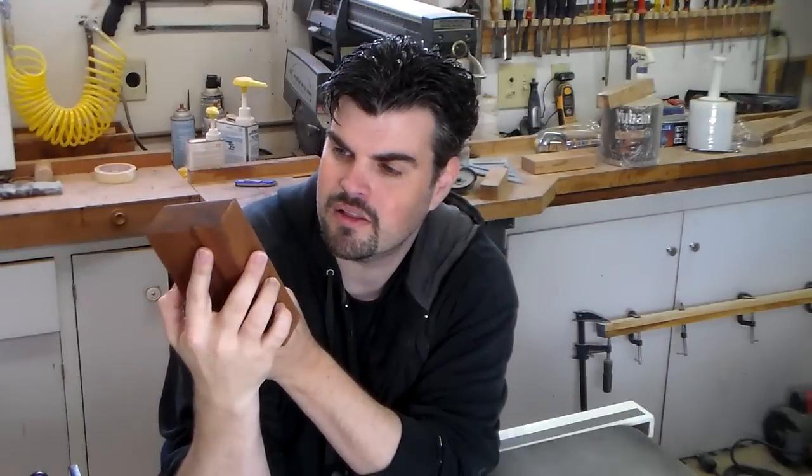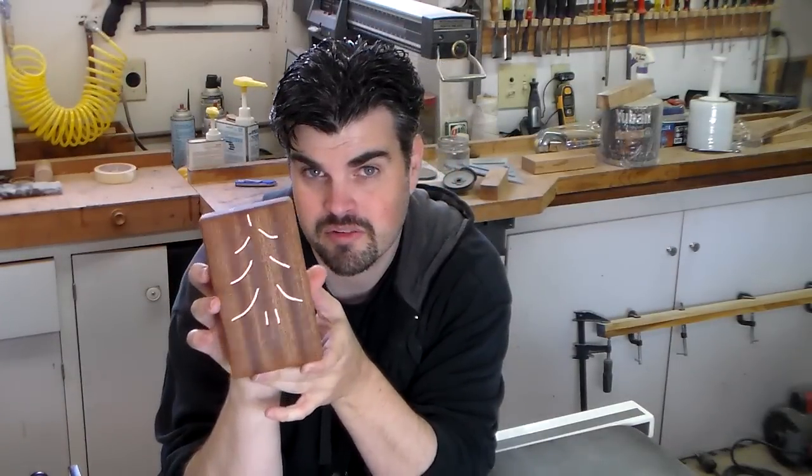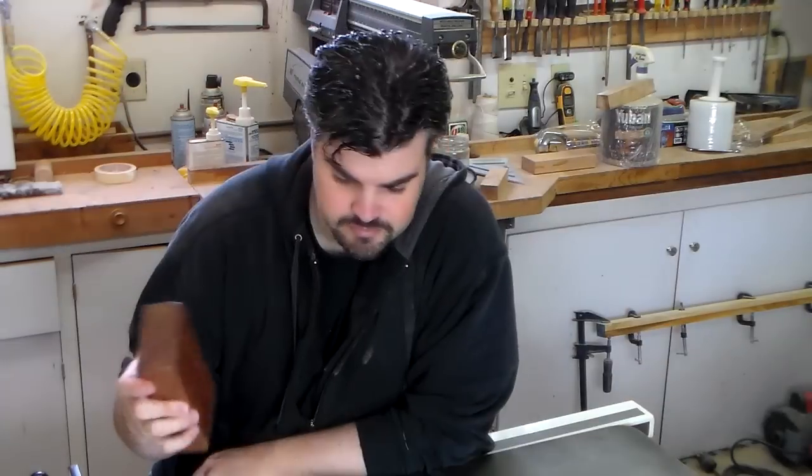Here it is, all completed. I think it is really cool looking. And the possibilities for the copper are endless — whatever design you like. Hopefully it's something that you can expand on. It would be appreciated if you shared it — that would help me out a lot. Thank you very much for watching. Please subscribe.